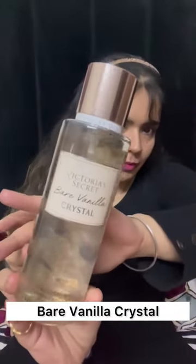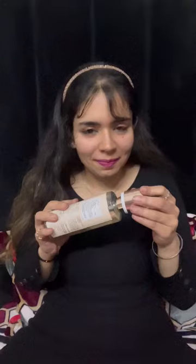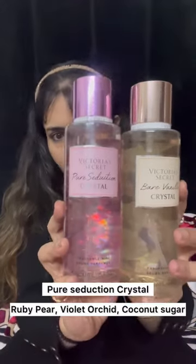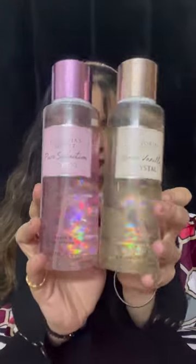The crystals are showing on camera but not in real life. The other one is Bare Vanilla Crystal — I sniffed this one and literally fell in love, it smells so delicious. Pure Seduction was quite okay. I'm going to be reviewing them soon on my channel, and this is a close-up of both.